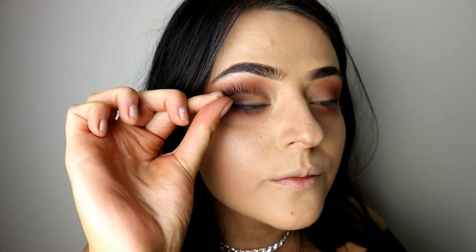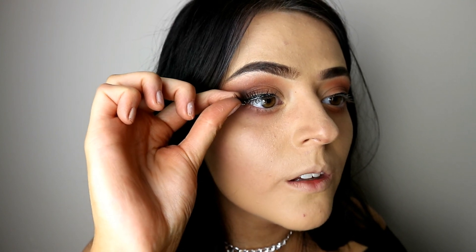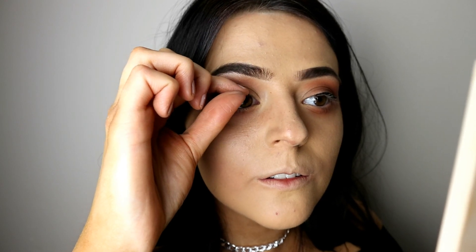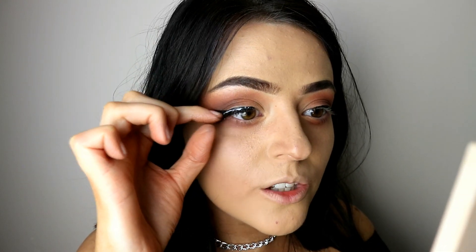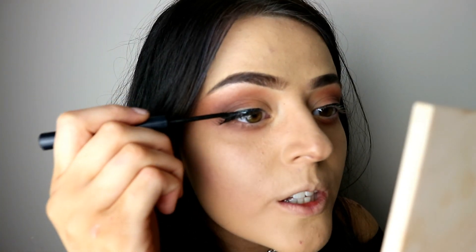I have now finished the eyeliner. The next thing I'm gonna use is the Eylure eyelashes, the wispy ones. I can't find the box to show you which ones they are, but I will do my research and put the link below. I have applied glue onto the eyelash and now I'm gonna place this on my eye. Just wait for it to dry. Don't worry if you get a bit of glue on your eyelid where your eyeliner is — you can just go over the top of that and erase it. All you do is go over the top with your eyeliner, and that is how I fix it.